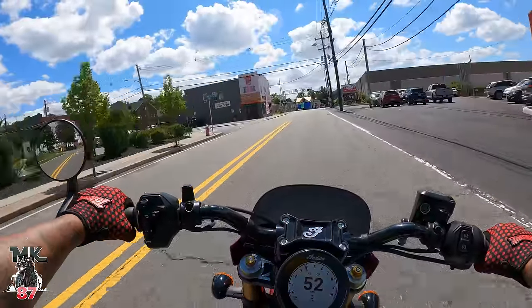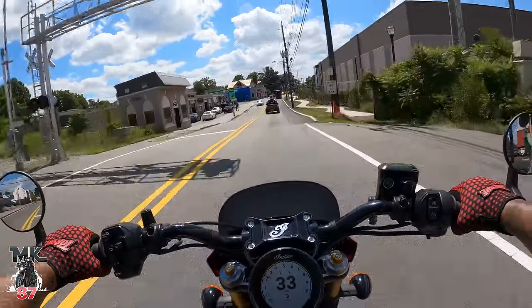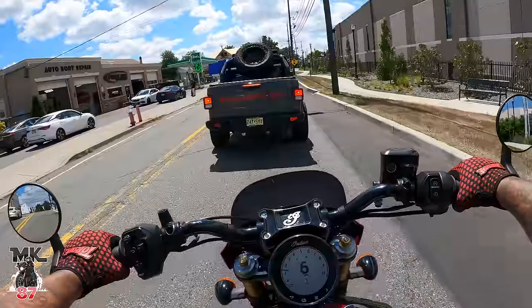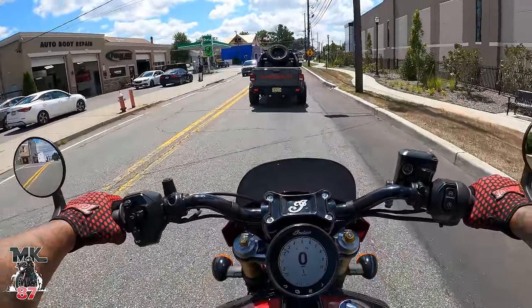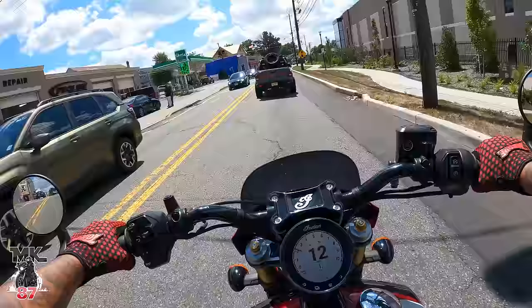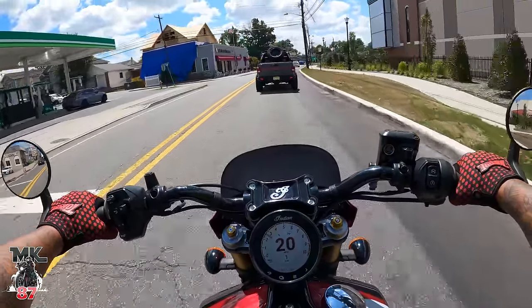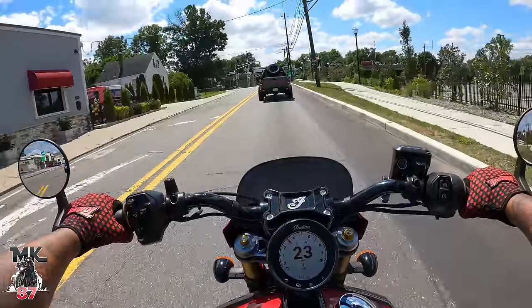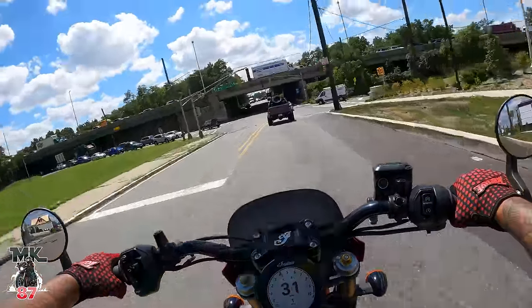Really, really good suspension. The fact that you're getting all this from the factory is pretty good. I know this bike is priced higher than your regular Scout, but with everything you're getting — the suspension alone is great, the paint scheme looks awesome, and then you've got that 1250cc liquid-cooled engine — I would say it's worth it.